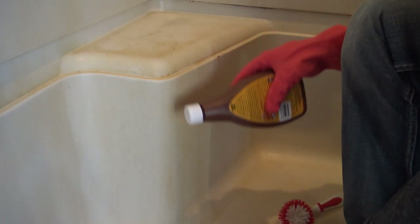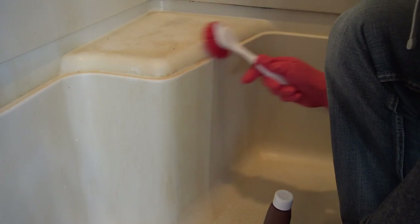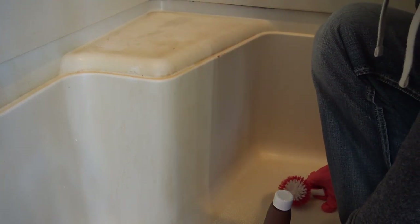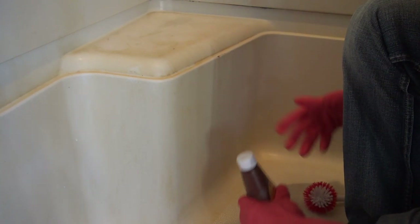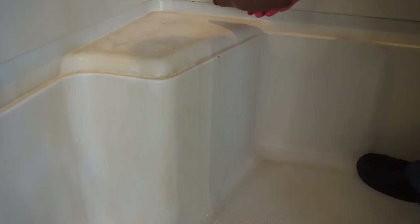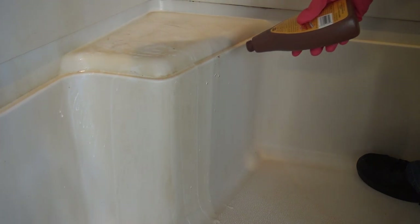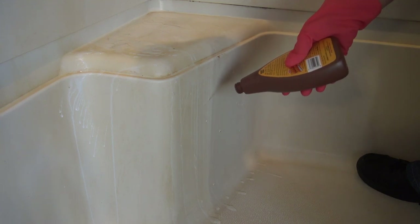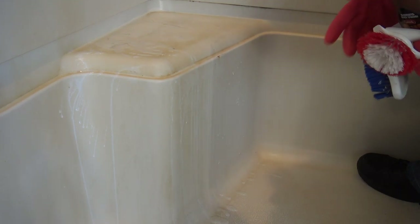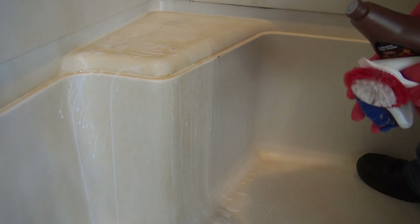All you're going to do is put this on nice and liberally, let it sit for a couple of minutes, then come with your brush, brush it down, and you should see the rust come right off. Here we go. Look at that — you can already see it taking the rust off.